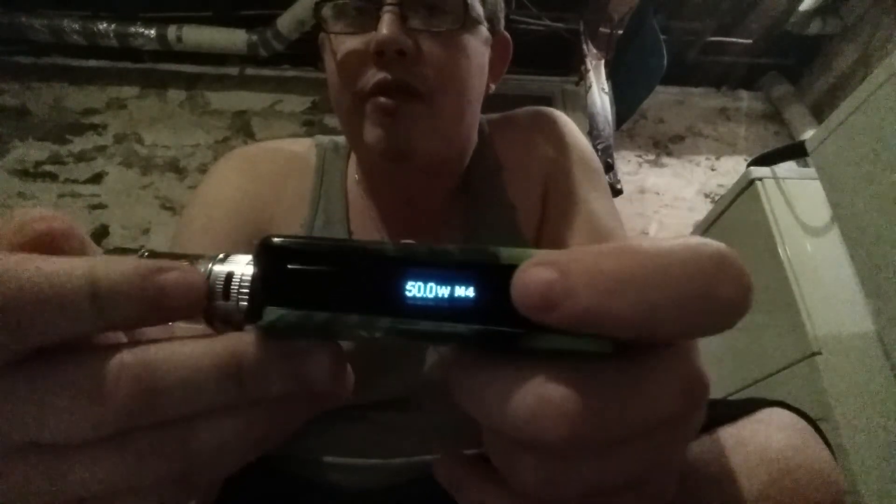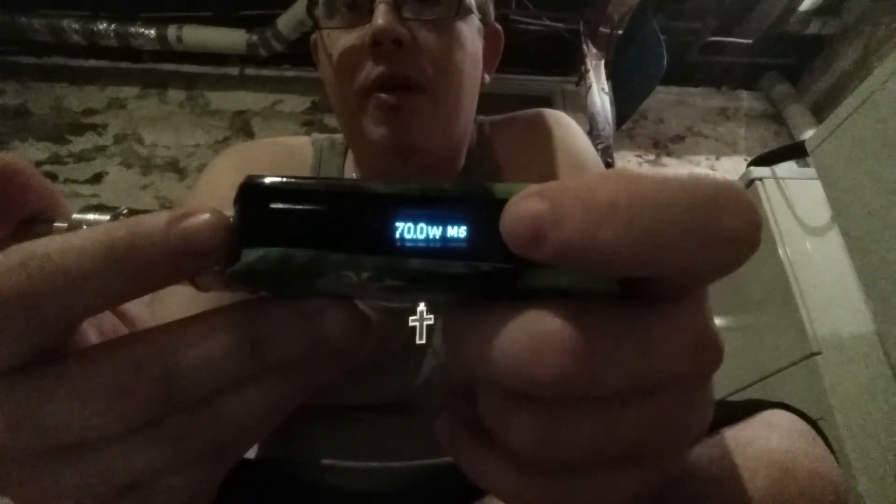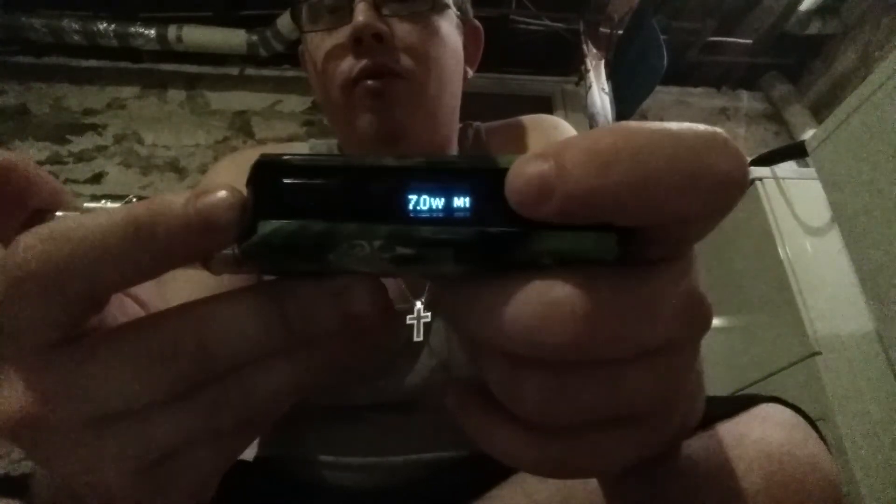Pros and cons for me. The con is this memory mode where you hit the up button and you're going through all the different memories that come on it — which is 7, 15. I set a 30 and a 50 just for the review purposes. And that goes up to the 70 and back down to memory 1, which is a 7.